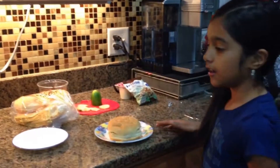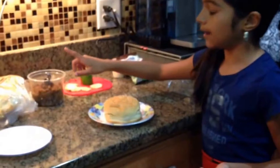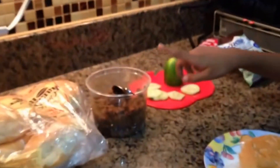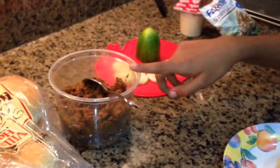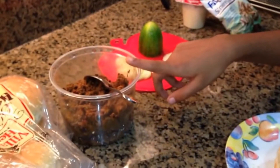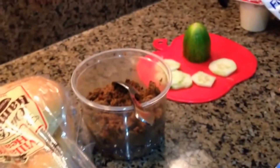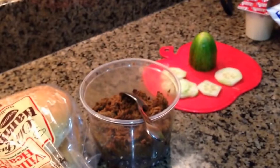So the ingredients we're going to be using are buns and the barbecue meat. My mom will show a video on how to make it. This is dry because it's for tomorrow for lunch, so I don't want it to be soggy. This is basically beef barbecue, and at the end of the video I'm going to show you how I made it.